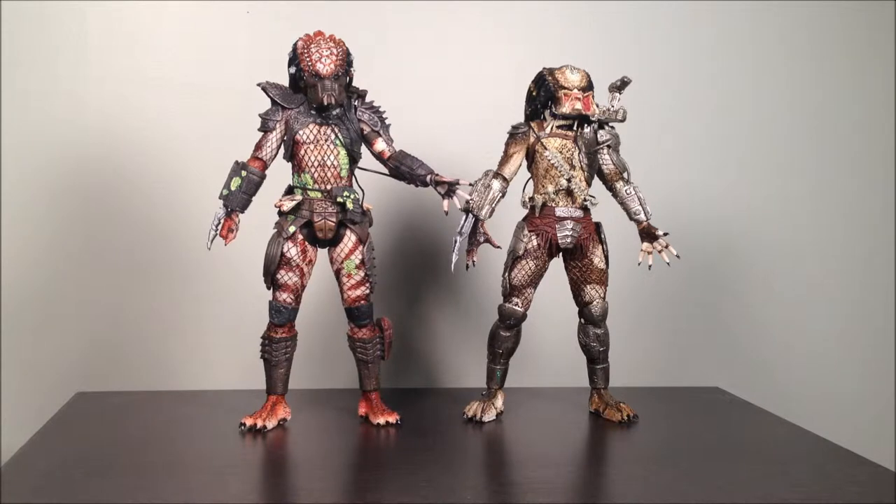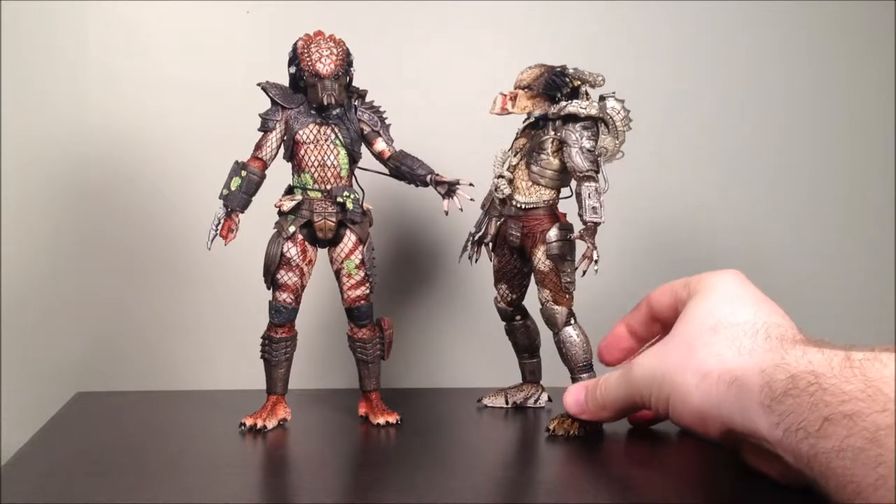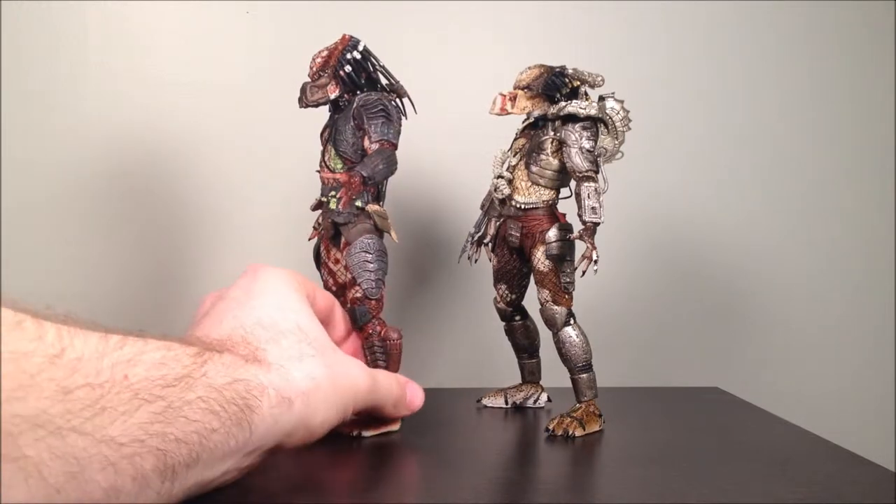This is the NECA Predator 2-pack from Toys R Us, exclusive for the holiday season 2012. As you can see here, it includes two figures — the Jungle Hunter from the original Predator movie, and the Masked City Hunter from Predator 2.